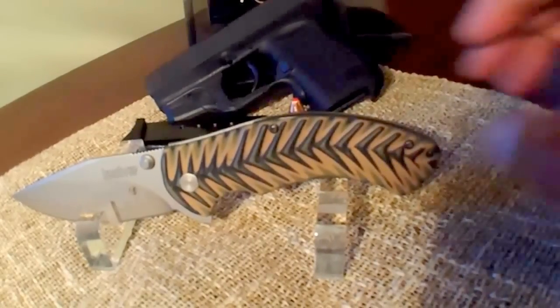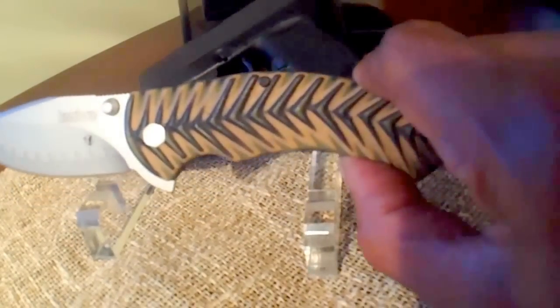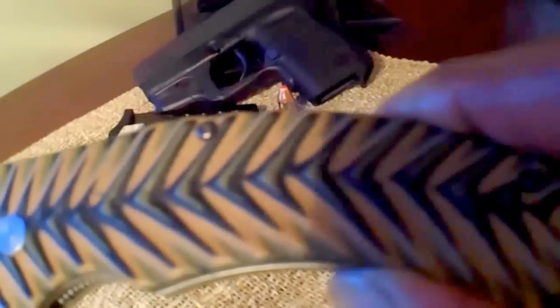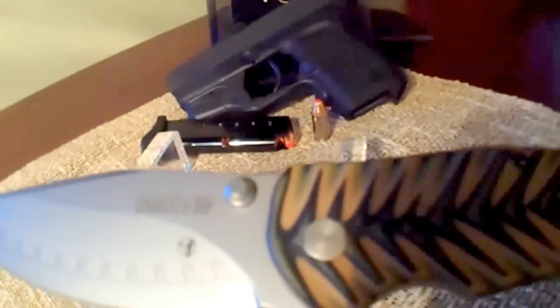This is a G10 Multicam with a fish spine pattern. For all you fishermen, you know what that looks like — looks just like a spine on the fish. It has a composite blade, which is 3.5 inches long. That's D2 steel and a Sandvik 14C28N, which I have no idea what that kind of steel is.